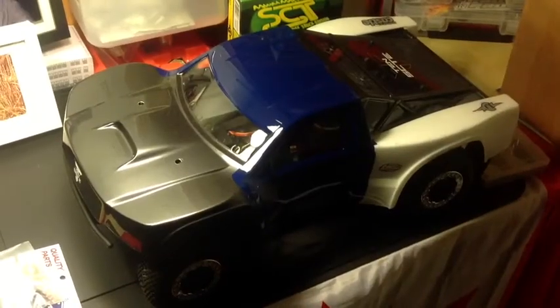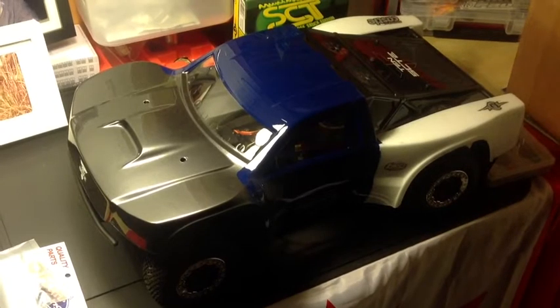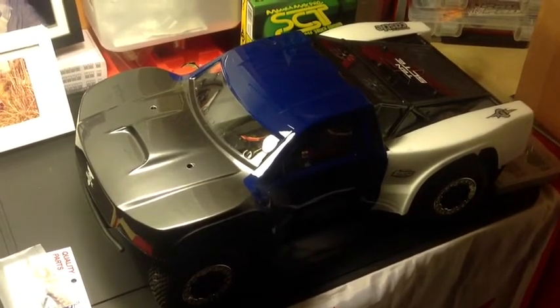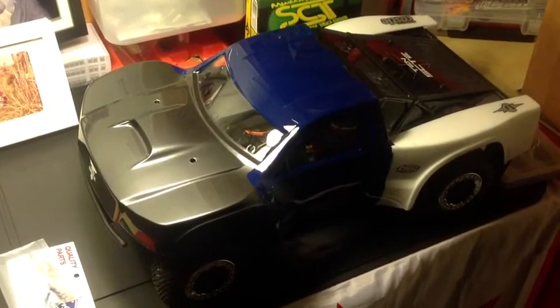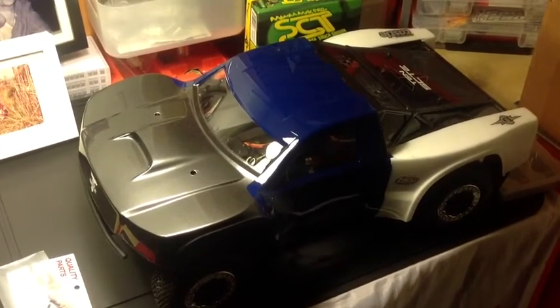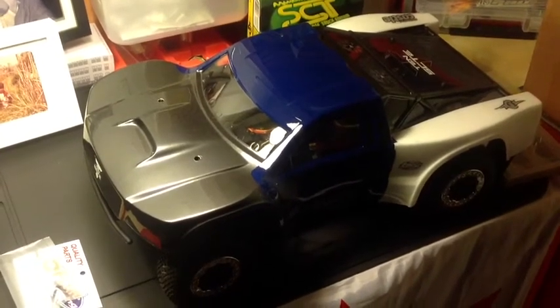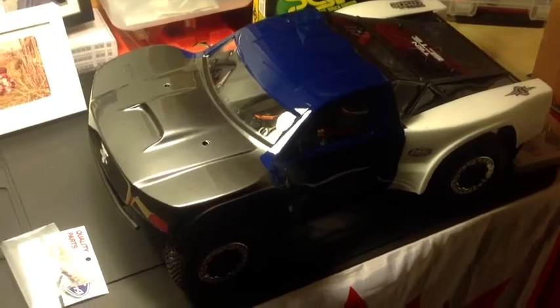Hi guys, a quick pinion gear installation into the Losi C10 SCTE. The objective is basically showing how to get the right gear mesh and talking about what pinion gear goes into the Mamba Max Pro SCTE ESC and motor combo — that's the 2400 Mamba Max Pro motor. Let's get started.